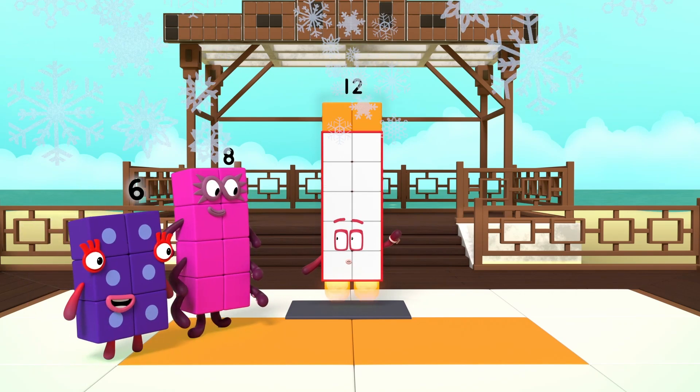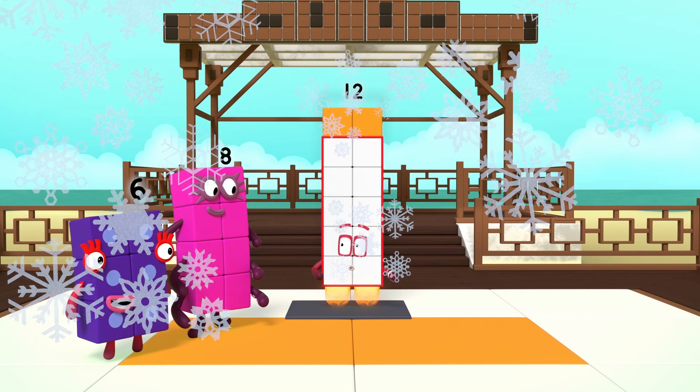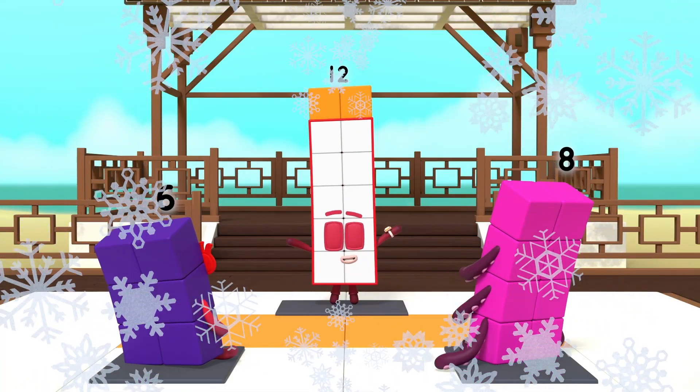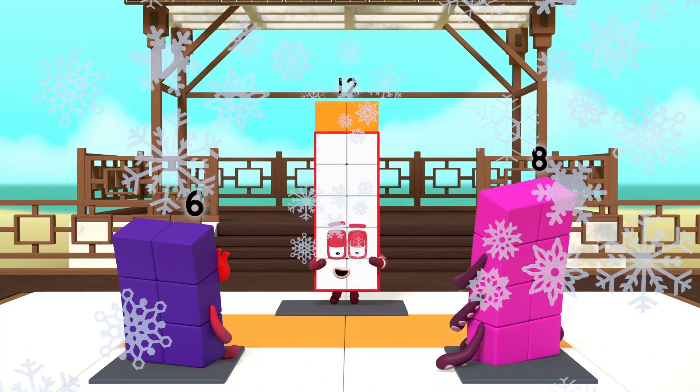Welcome, my friends. Would you like to master the way of the rectangle? First, you need to stand so your front makes a rectangle shape.